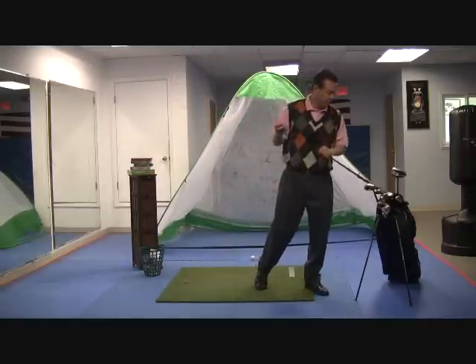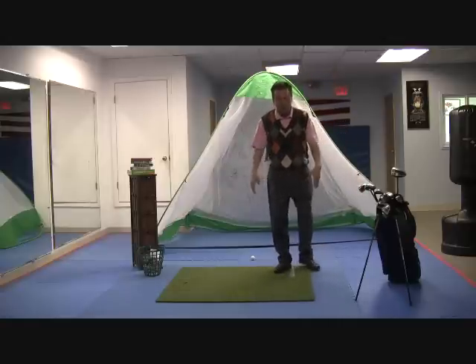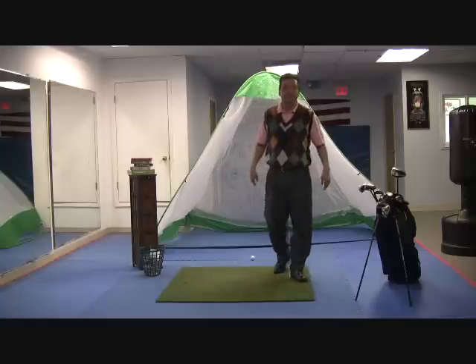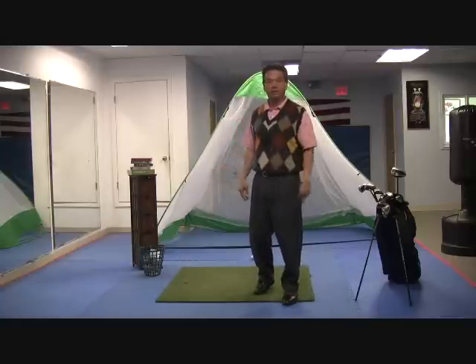That's pretty much it. Understanding the three power sources: lower body, core, and wrist. Keep that head stable. My name is Rick — like you, passionate about this great game of golf. I'll see you out there.